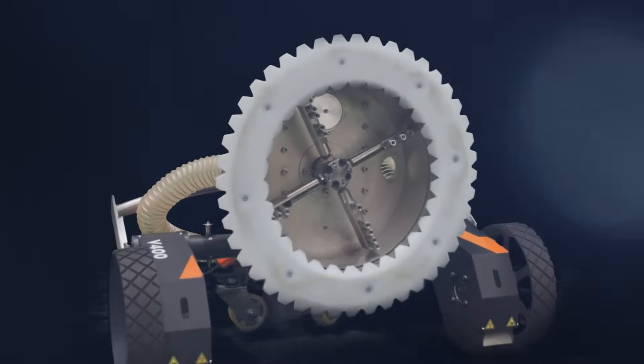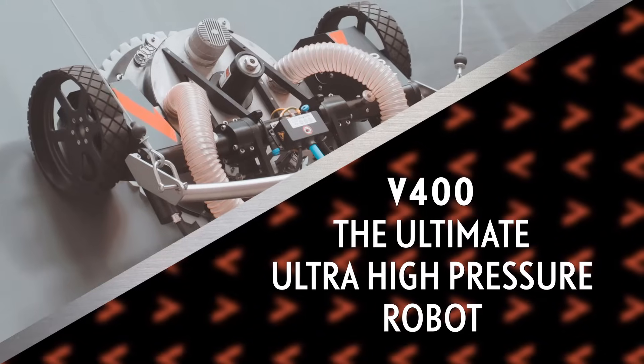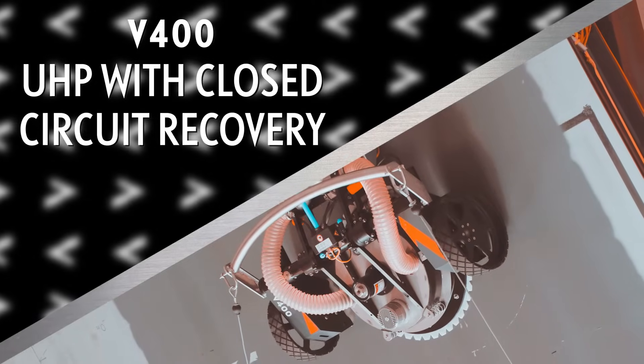Introducing our newest V400 platform, the strongest and most robust robotic solution in its class for enclosed UHP water blasting and washing.